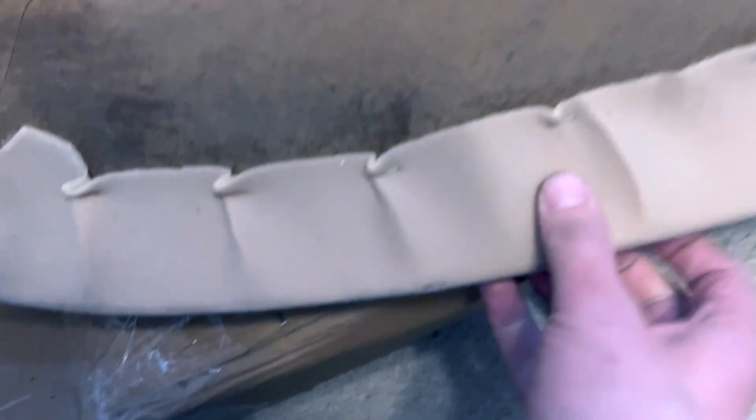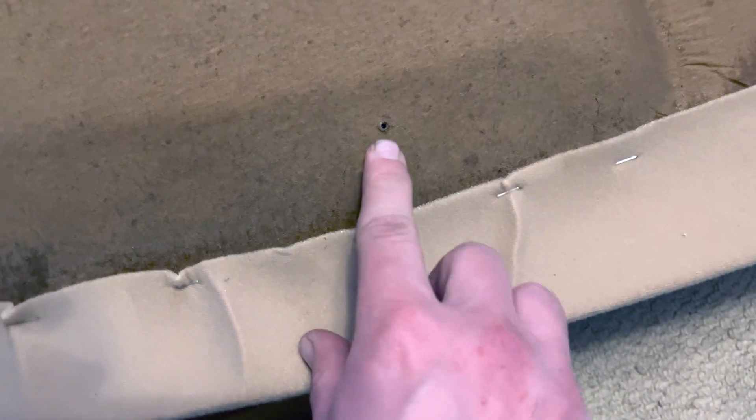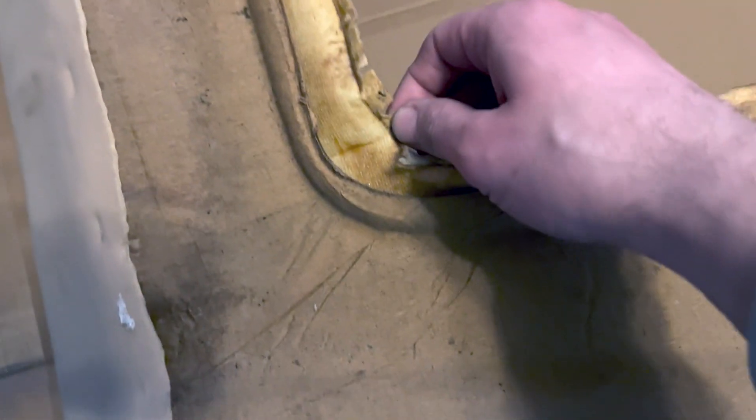At this point I've got the old headlining board on top of the new headlining board because there's one hole that isn't in the new board. There are two holes drilled into this, but that one there is for the sunroof visor clip. I need to drill that into the new board.